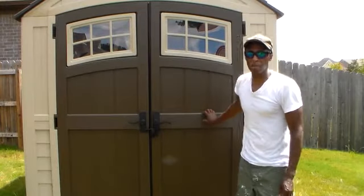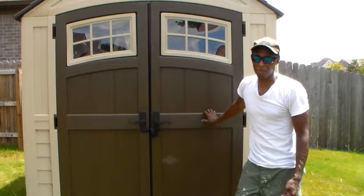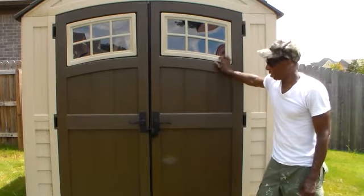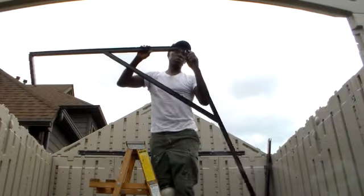This is part 2 on how to assemble this shed. I probably got it done, but it's got a nice place inside. It doesn't take long to assemble. You can assemble this whole piece every one unit.